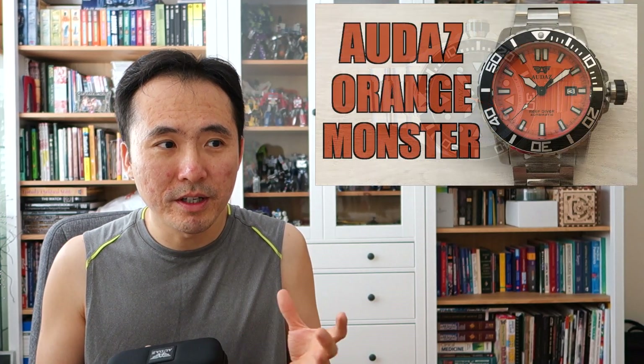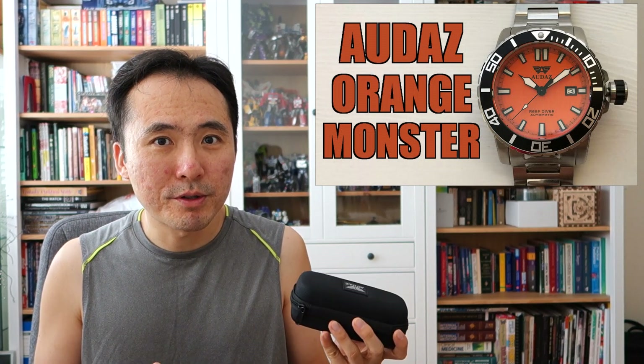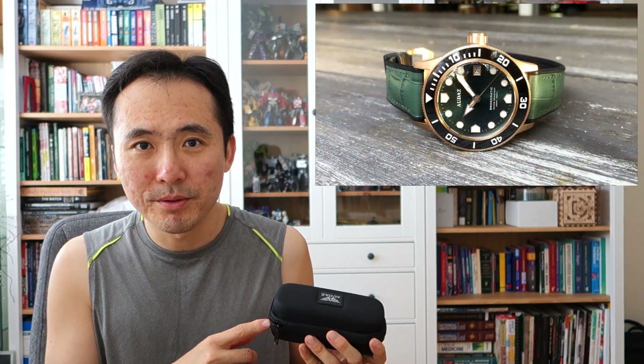G'day watchers, welcome to Perth Watch, your horology channel broadcasting from right here in Perth, Western Australia. In keeping with my recent trends, I have today another non-diver. This one actually comes in somewhat of a surprise from Audaz Watches. Audaz is the company who has provided me with some interesting pieces to feature — usually very chunky, very tough-build dive watches — but today I'm featuring the first one from them which isn't a diver.